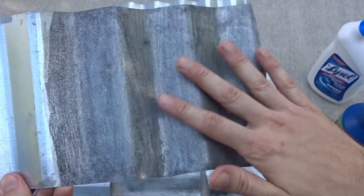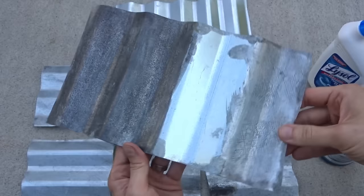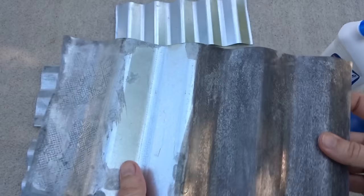This is the test from yesterday. This is raw, left alone. This is a single coat. This is two coats — and I believe this one was Lysol. Look how much darker it got. And then this one — it's almost black, super dark gray. We have the raw piece, the single coat, and that is two coats of Zep. I probably left it longer than half an hour, though not more than an hour, and it got super dark gray.